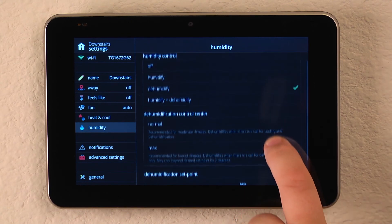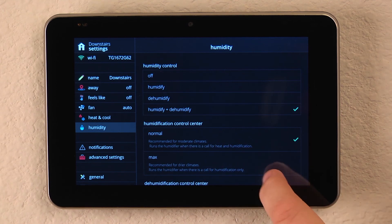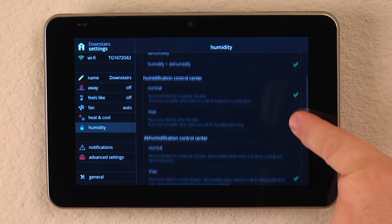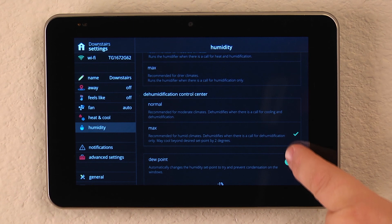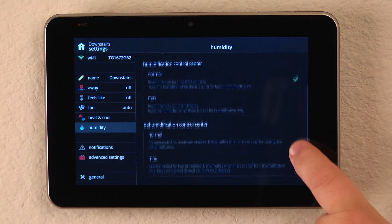Should we have both the option to humidify the air and dehumidify, a simple click will bring all of our menu items up on the exact same screen and allow us to set the humidity, the dew point, and whether we want normal or maximum dehumidification and humidification settings.